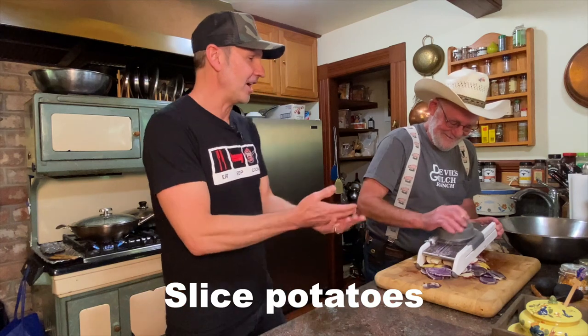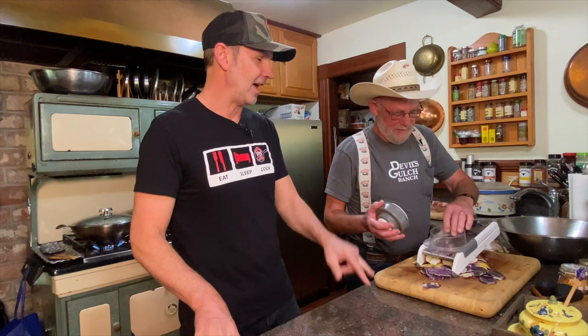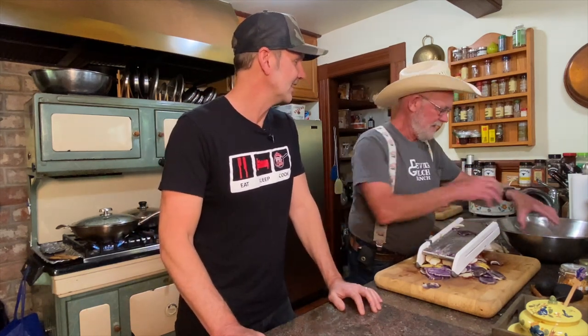I think if I knew then what I know now, I don't think I would have done it. I had no idea how hard it was. I wanted to have the pigs, the goats — I wanted to have a working ranch with all the animals.